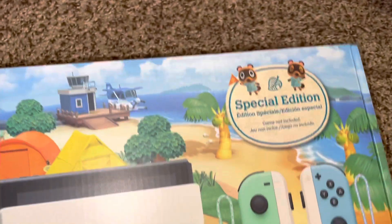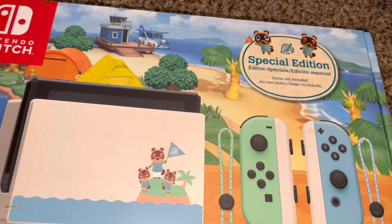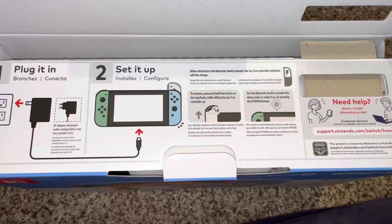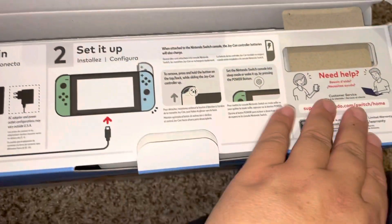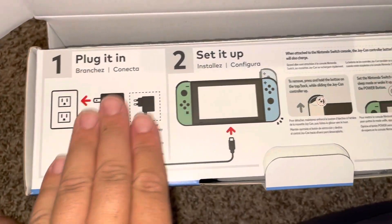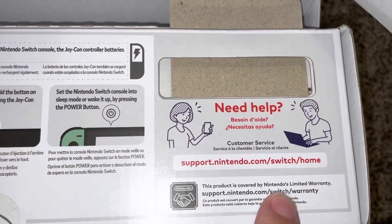And then this side. Let's go ahead and open it up. When we turn it on its side to open it, you see there's some instructions right here. Plug it in, set it up, and there is even a customer support website here.